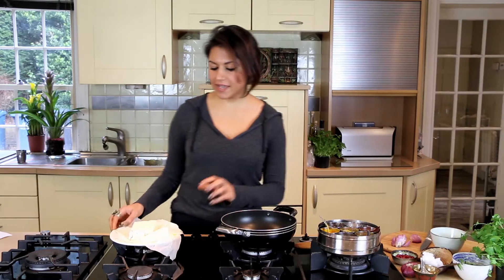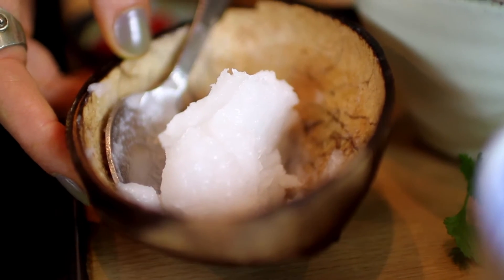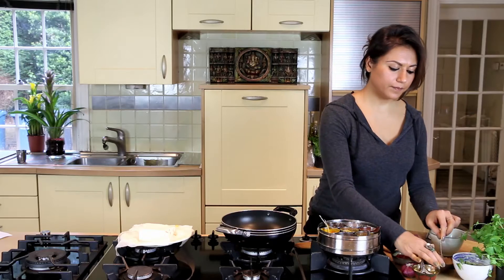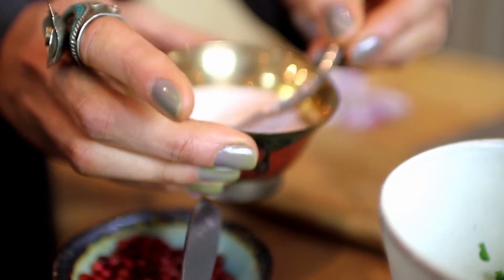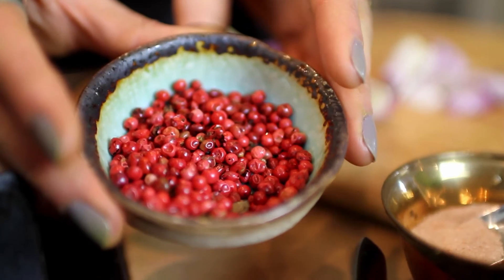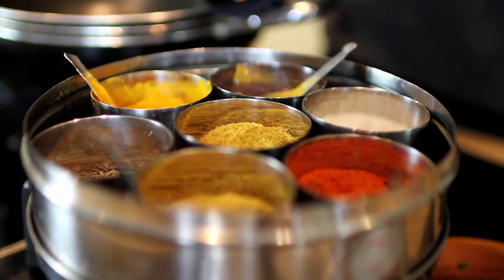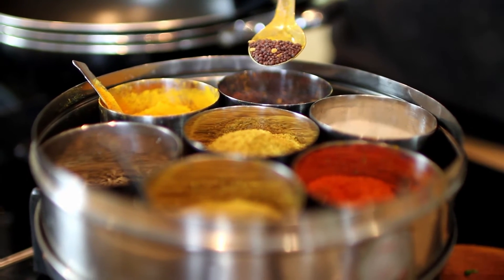All you need for this is one pack of silken tofu. I've also let the water drain for an hour or so onto tissue paper so that it's easier to cook with. You need about a teaspoon of coconut oil, a handful of coriander, about half a teaspoon of Himalayan salt or any salt, one medium red onion finely chopped, half a lime to squeeze on top, and optionally pink peppercorns. You also need half a teaspoon of turmeric and one teaspoon of mustard seeds.